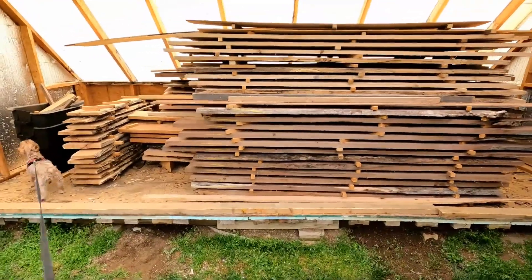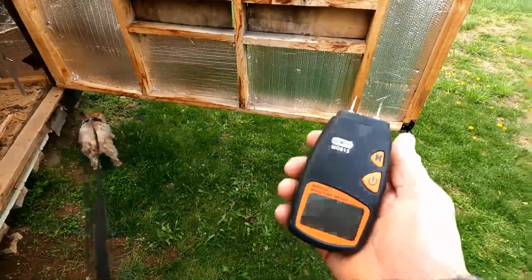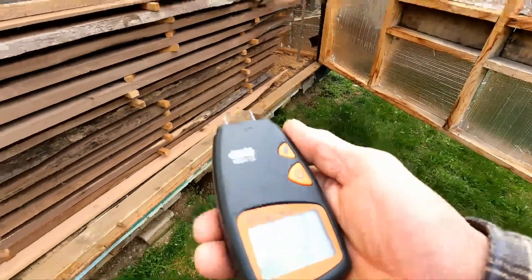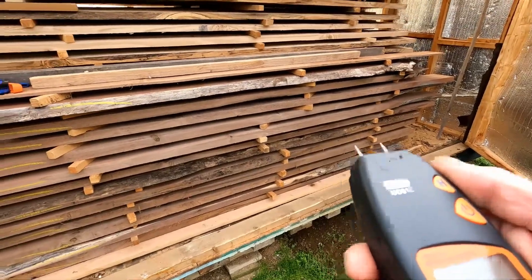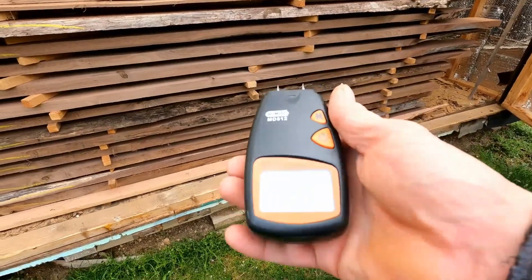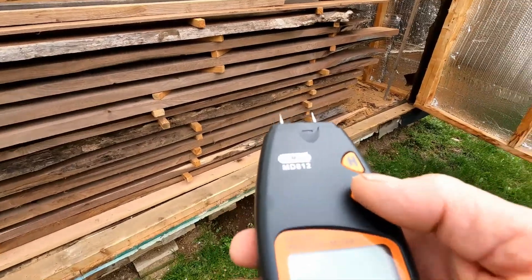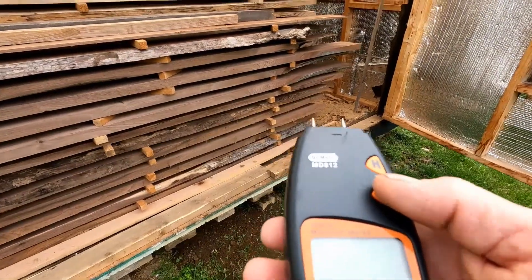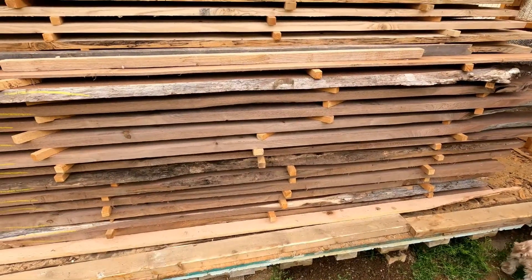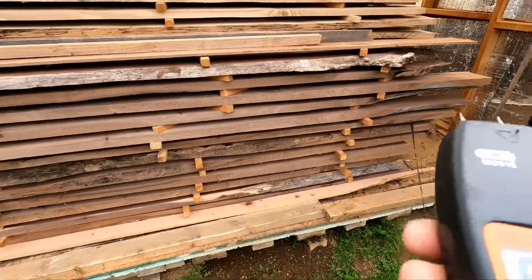Let's get the moisture meter out and poke a few of these boards. This is a pin-type moisture meter — they make fancier ones that sit on the board and use a laser or something to detect moisture deeper into the board. These pin-type ones only detect surface moisture, but sometimes I'll actually cut a section off the board to get the pins into the inside.